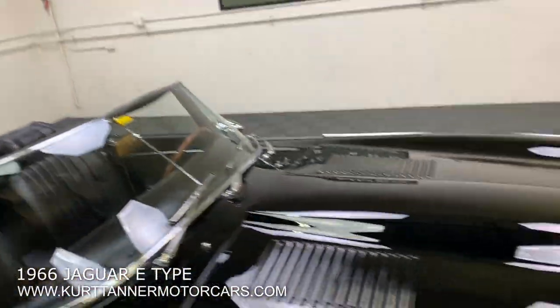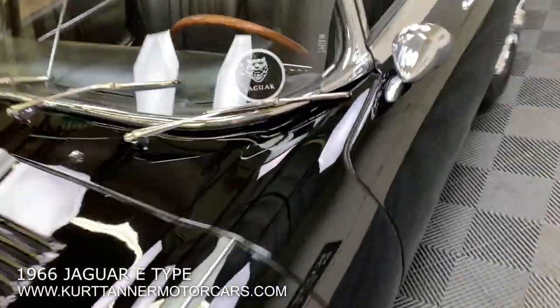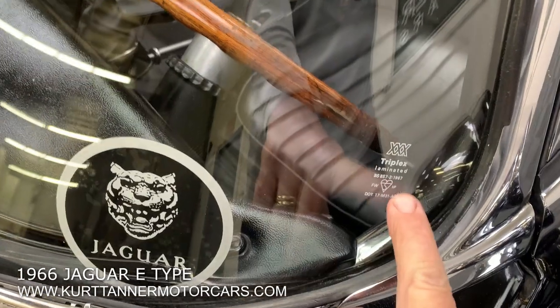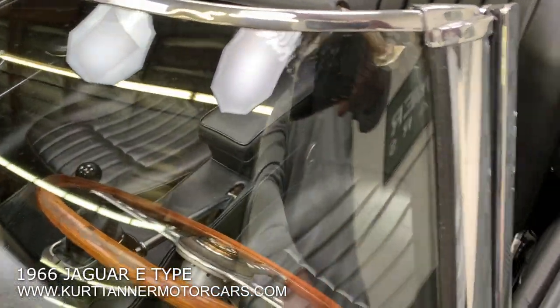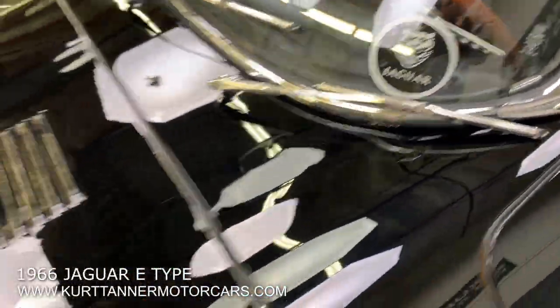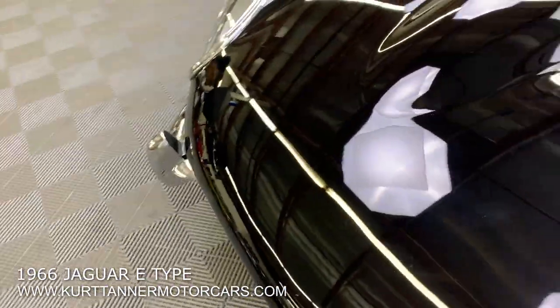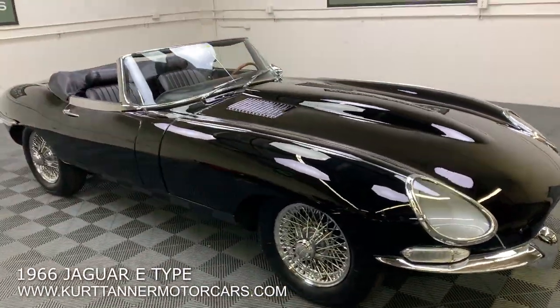Let me shut this bonnet — that's nice and tight. Triplex windshield. It is starting to show a little bit of delaminating here, but that's a nice original triplex-style piece. Actually I think it's a replacement windshield. But yeah, there you have it.